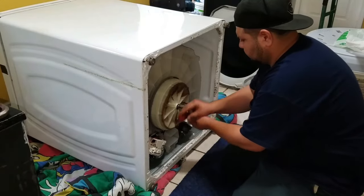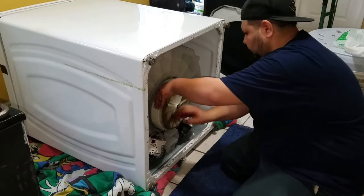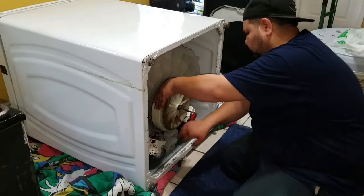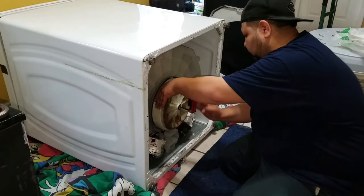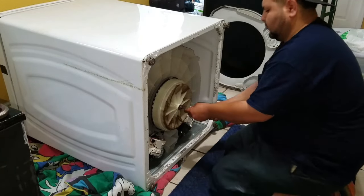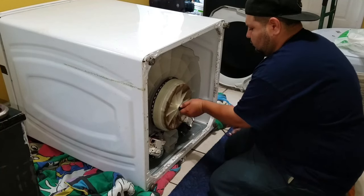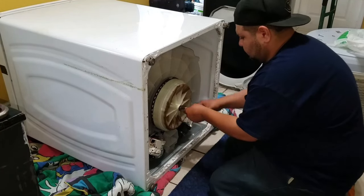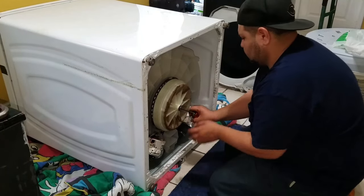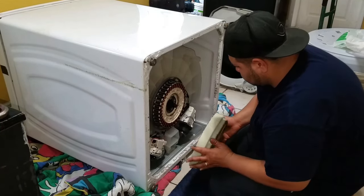Sometimes this rotor is hard to get out. Most of the time if you get the center screw loose, it has a magnet so you just force it out, just like so.